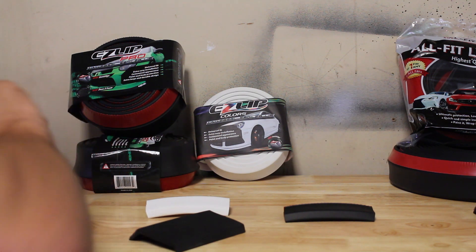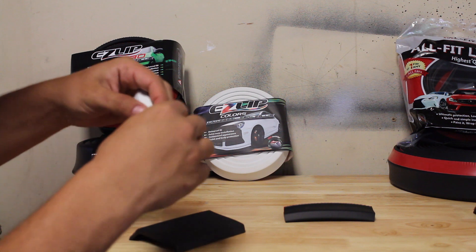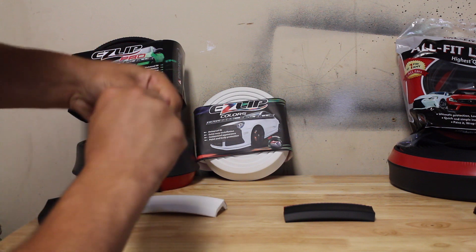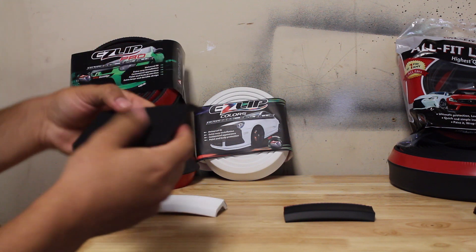This product you can rip and tear just like the old EasyLip ones. Same thing — when you tear and push on it too hard, it'll rip. But as it goes for the Allfit Automotive one, you can really tear and go at it and nothing will really affect it.